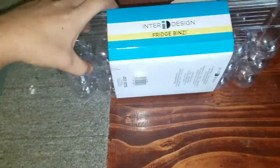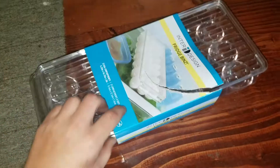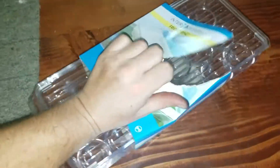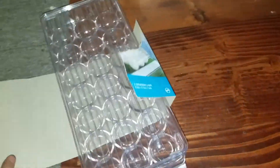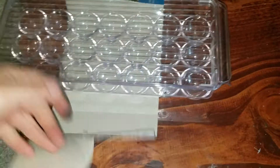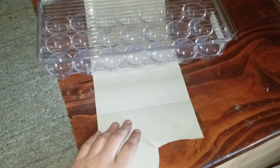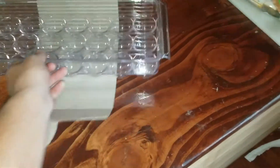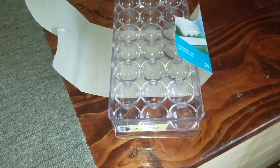I got this because we have chickens and we always have a ton of eggs. Instead of reusing the cartons all the time — which I heard can get you sick — I thought I'd try this out. It's washable and BPA free, so no weird chemicals or anything, hopefully. It holds 21 eggs.